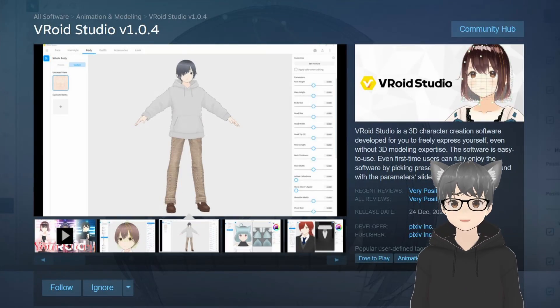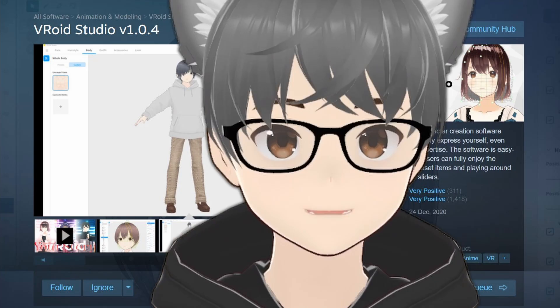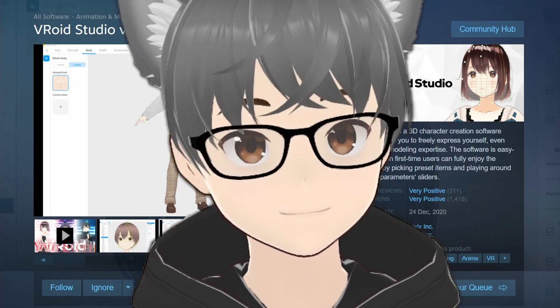And I did it all, from start to finish, in less than an hour. I can use this model in VR, I can use it to jump on the VTuber bandwagon. How? Well, meet VRoid Studio — plus one more secret ingredient I'll tell you about later.